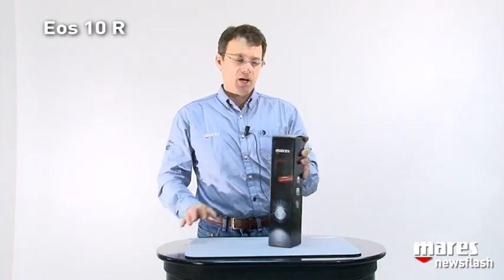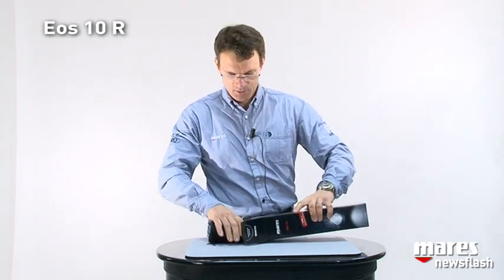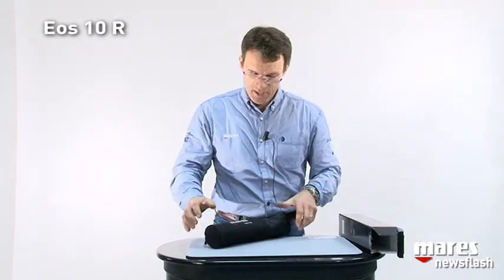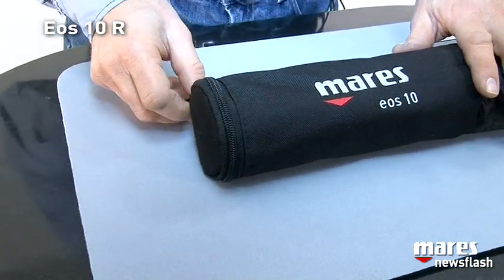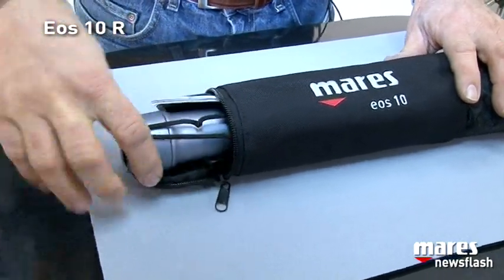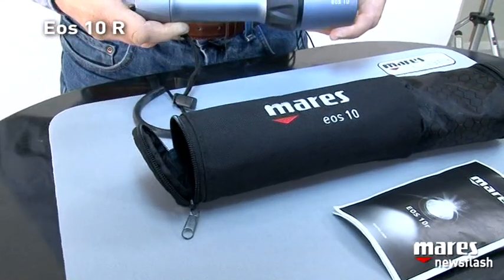Now we talk about the new Torch EOS-10R. It comes in this beautiful box. We open it and what do we find? We find a very nice pouch that helps prevent any damage to the exterior surface of the torch when traveling. It is divided in two sections — in the main section we have the torch itself and a user manual.